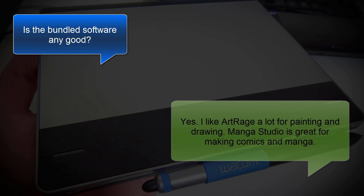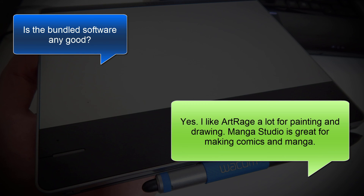Moving on to the next question, is the bundled software any good? Yes. I like ArtRage a lot for painting and drawing, and Manga Studio is really great for making comics and manga.